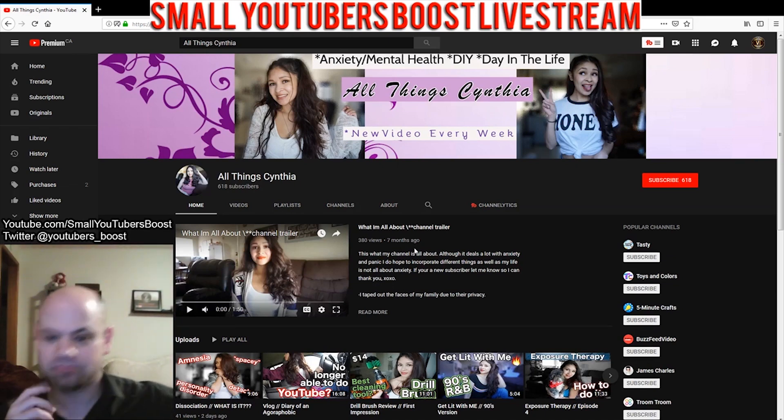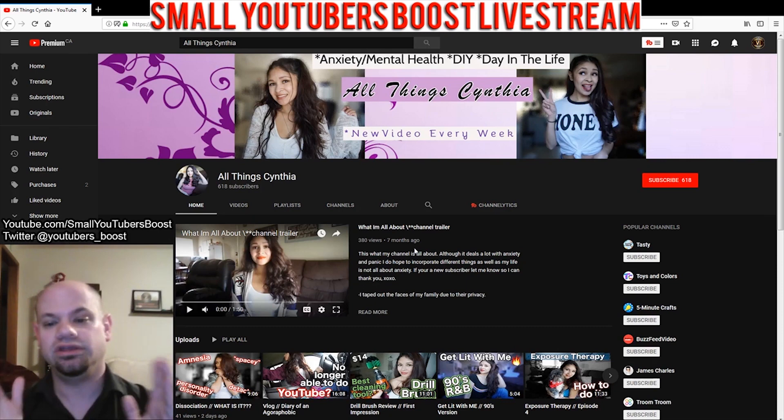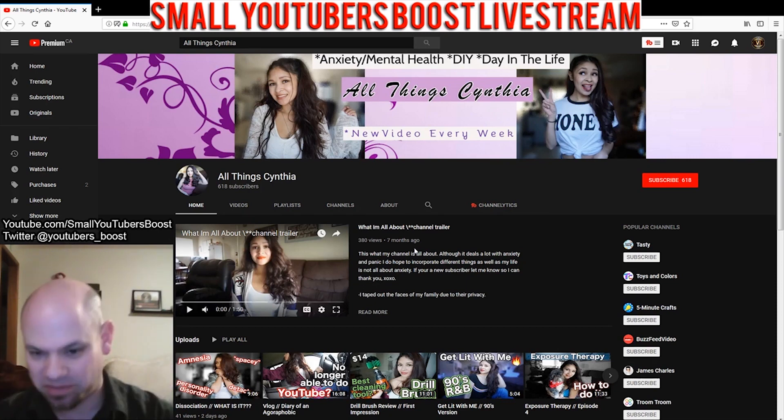Looking at your banner, I'm seeing that there's some good things going on here. Specifically, I noticed that you've kind of got some space on either side that's not fully being utilized, which isn't a bad thing, because as a lot of people know, the banner will display differently on a whole bunch of different devices. And so I suspect you're aware of that, looking at the way things are framed up.